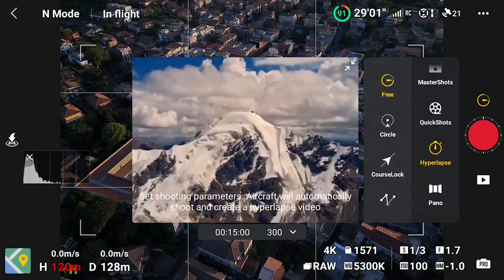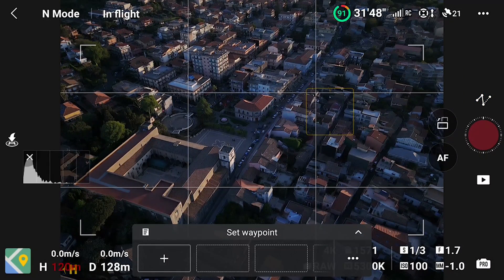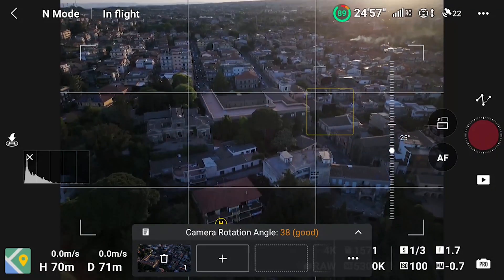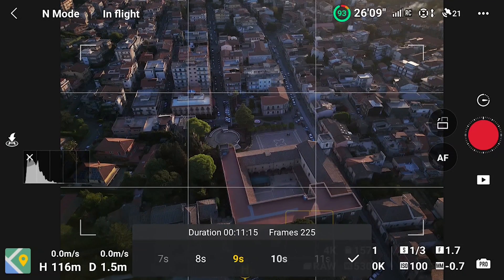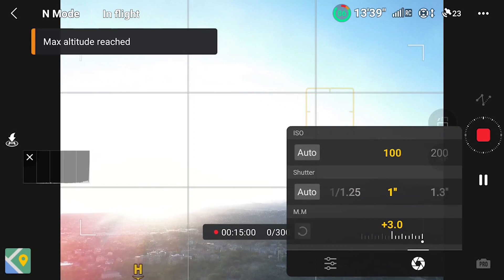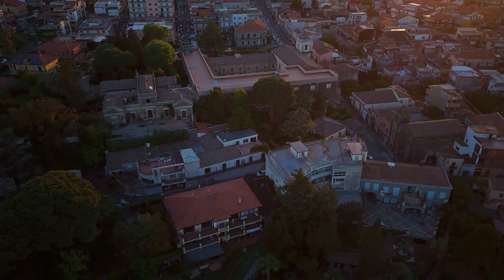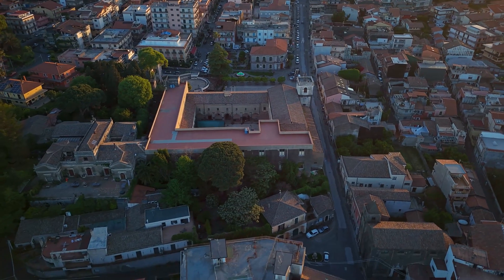Let's see a couple of examples of hyperlapses made on the same scene but with different numbers of points. For the first one I use only 2 points. I start to the right of the main square of a small village looking down from maximum altitude. For the second point I move backward to the left and lower the altitude while slightly lifting the gimbal to maintain the camera on the same square. After setting the 2 points I choose an interval of 3 seconds and a length of 12 seconds for the movie, allowing a shutter speed of 1 second for optimal motion blur. The aircraft movement is very smooth, and the motion blur on the cars is excellent.